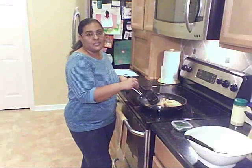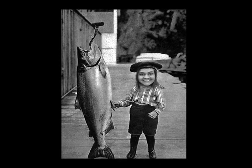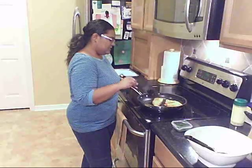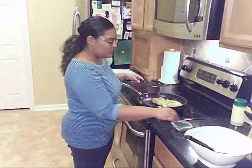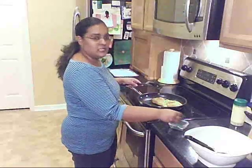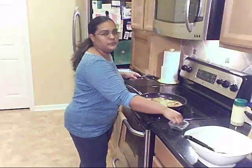Standing here looking at this fish really reminds me of when I was a little girl and I used to go fishing with my grandfather. I think I actually might have a picture of that. Okay, this fish is almost ready so I'm going to go ahead and just throw some dill on top of it, just for a little bit of extra flavor.